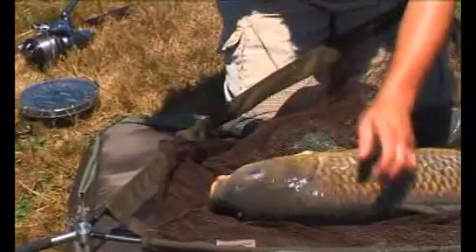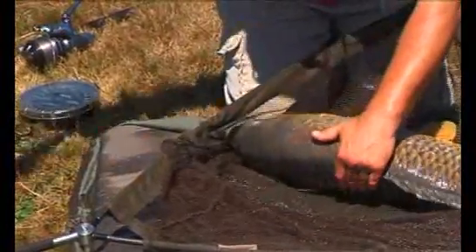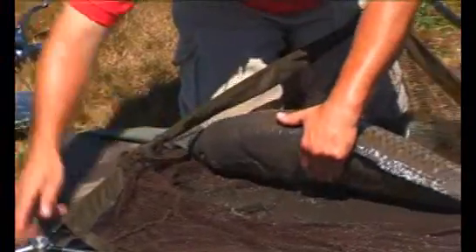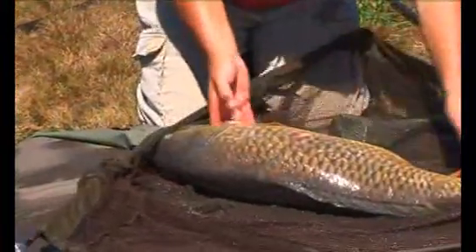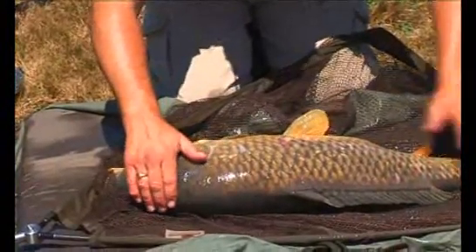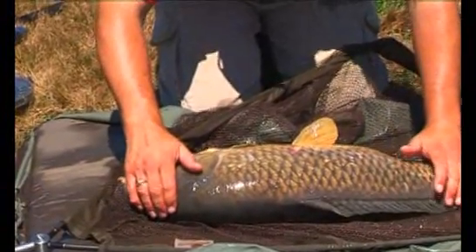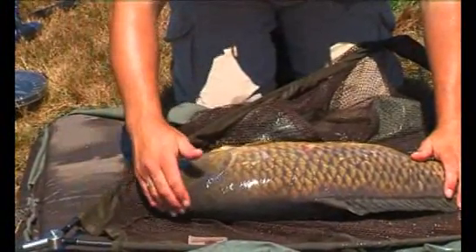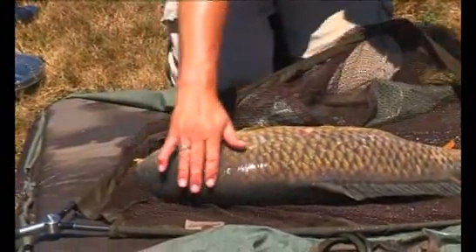Hooks come straight out — no messing about with that one. Let's just get it all out of the way and clear the decks. If it starts to flap about, just put a hand over its eyes — it calms them straight away. Take the hand off and it'll probably flap again. This bright weather doesn't help the job much.